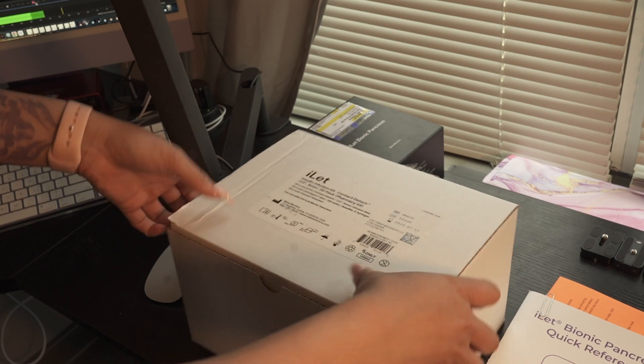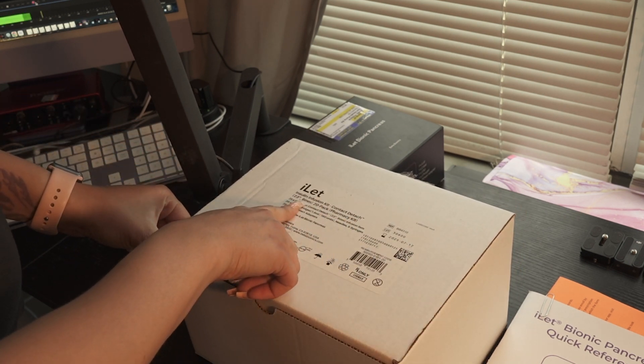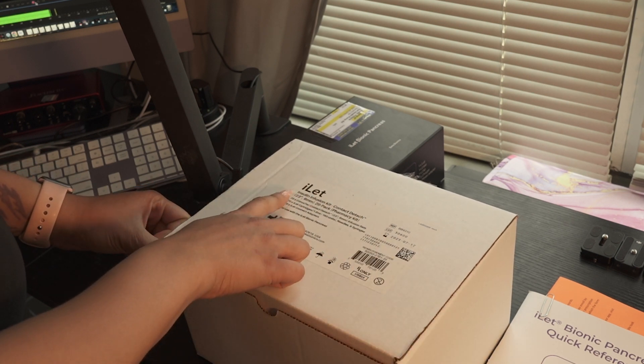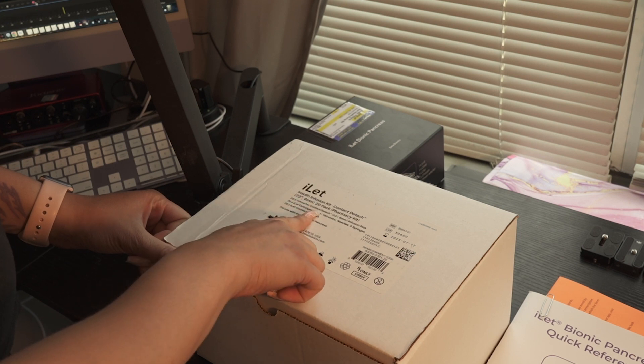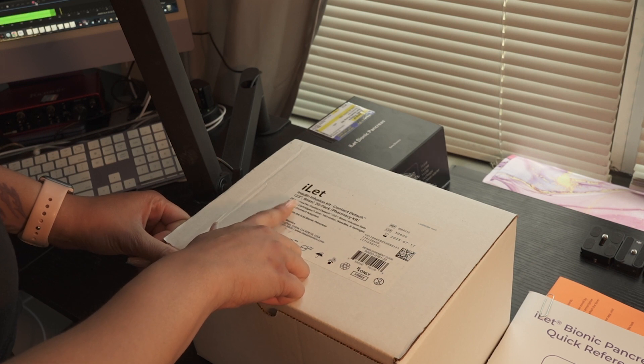This is the insulin infusion kit. It is Contact Detach, 23 inches by 6 millimeter, and it's a 20-pack. It comes with 20 Convatec Contact Detach iLet cartridges and 20 iLet connect adapters.